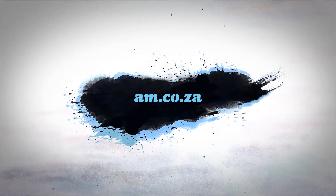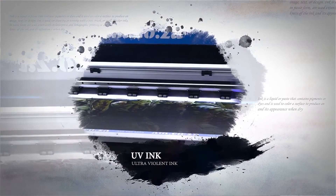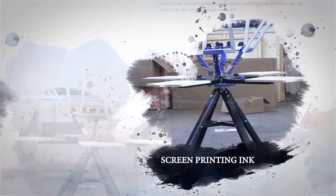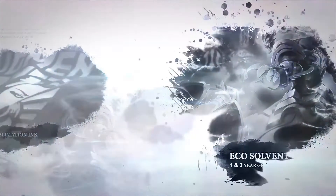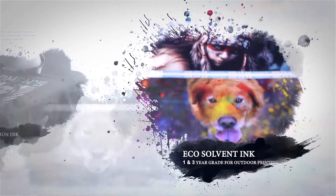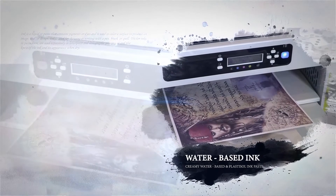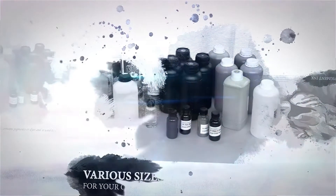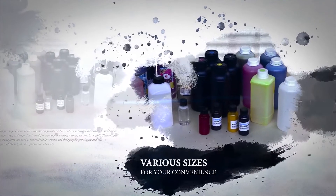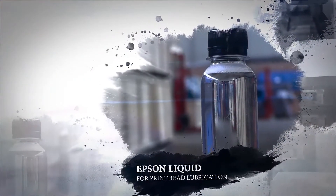AM.co.za stocks a great variety of inks for all your printing needs: LED UV inks for high quality UV printing, screen printing inks for screen printing, sublimation inks for heat press applications, eco-solvent inks for large format canvas and vinyl printing, water-based inks for paper printing, and DTG textile pigment ink for garment printing. Our inks come in various sizes for your convenience, from 100 millilitres to 1 litre. We stock cleaning solution for everyday use as well as Epson liquid for print head lubrication.